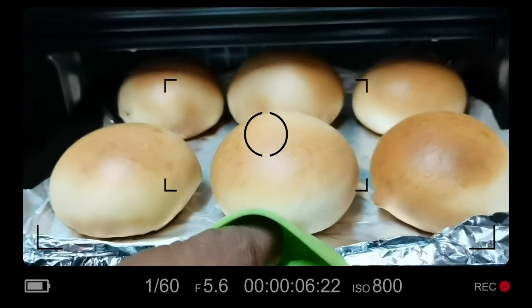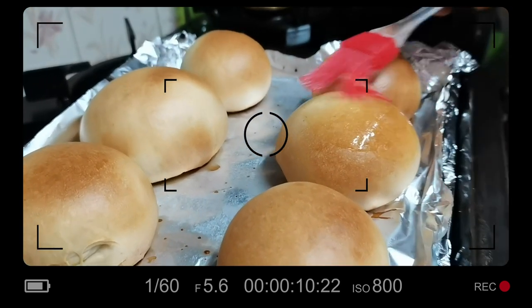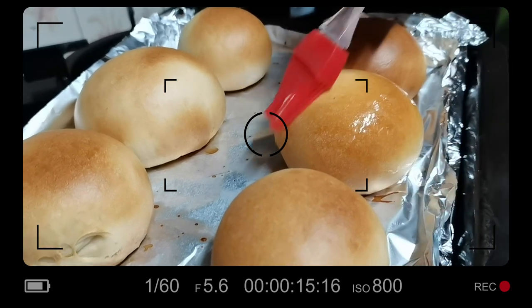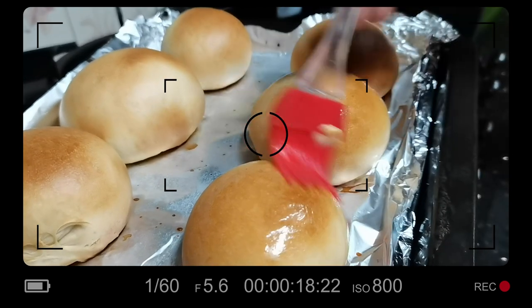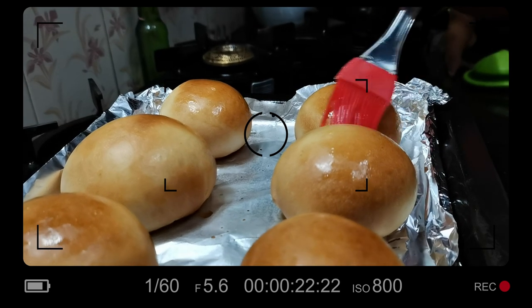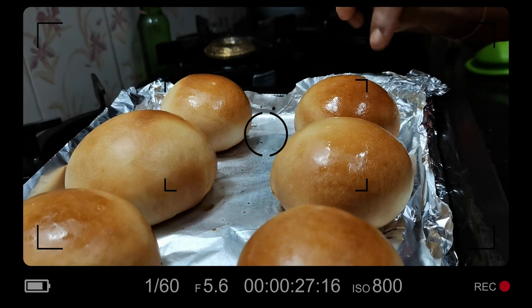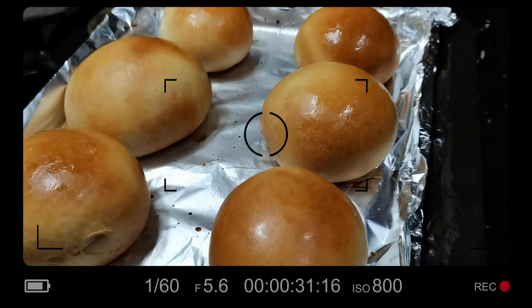I will show you how to make butter paper. Now we will cut the dough. It's soft. I'm going to cut it in the oven and put it in a little bit.